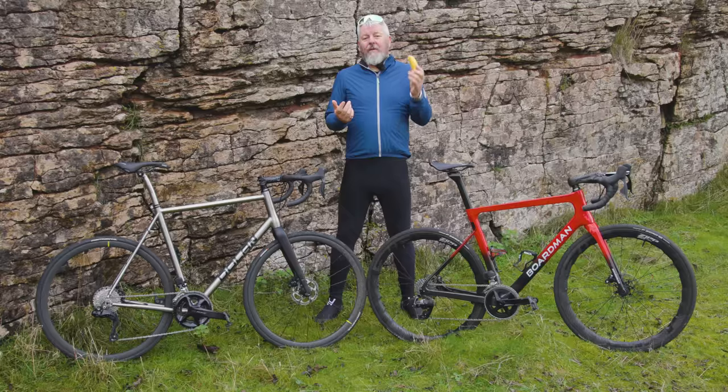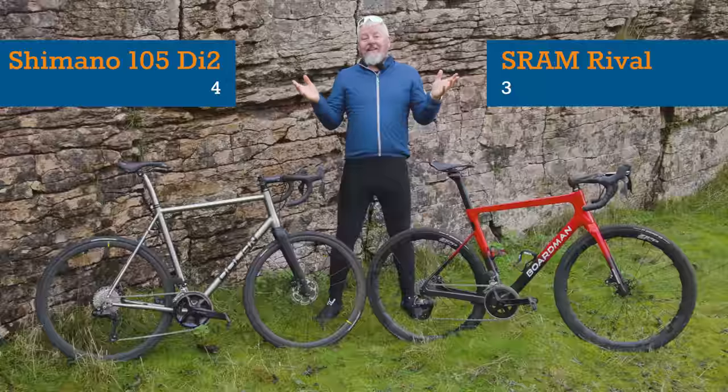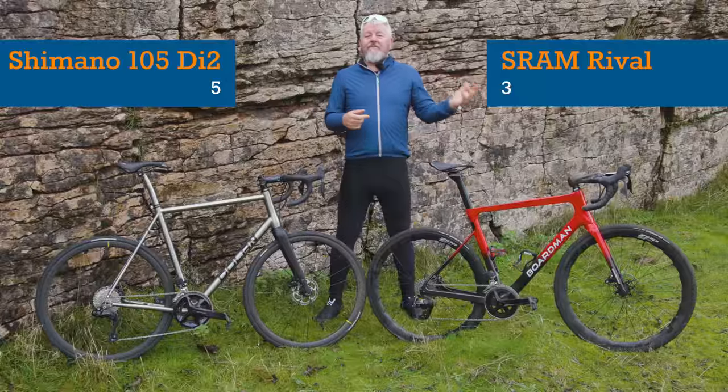Shimano wins out here, though I'd caveat: if you're basing a buying decision on the weight of a banana, you need to take a long, hard look at yourself. Head-to-head scoreline: Shimano 5, SRAM 3.